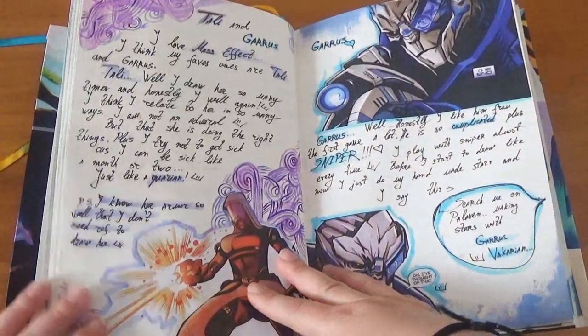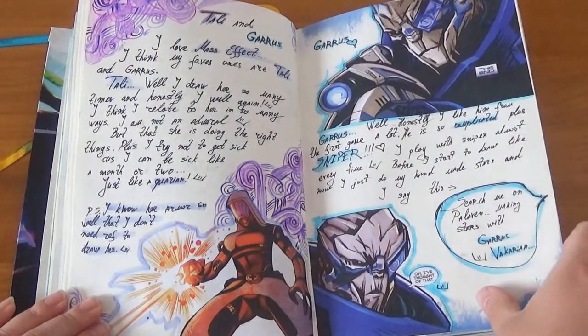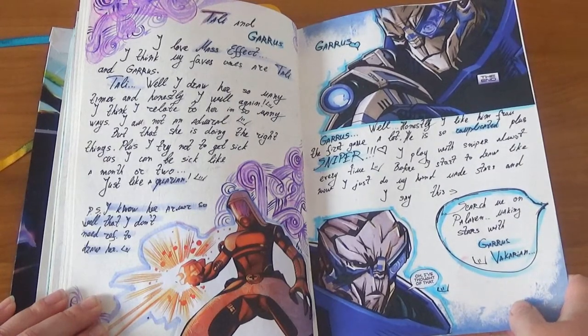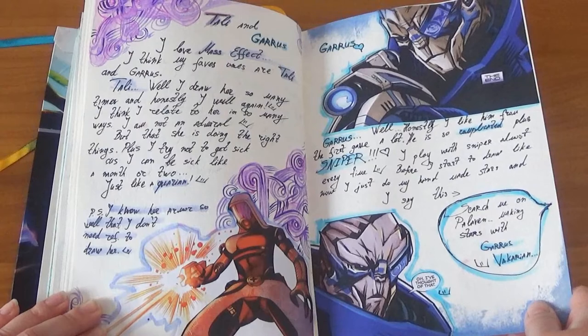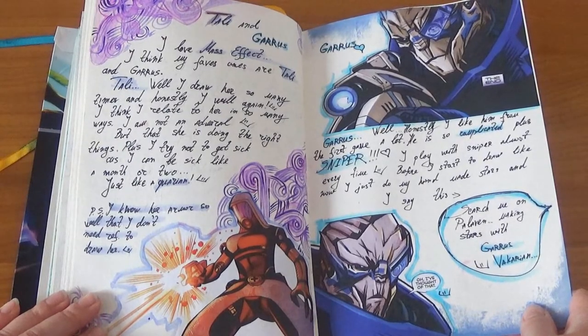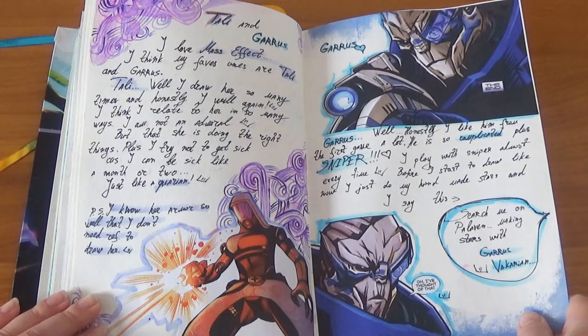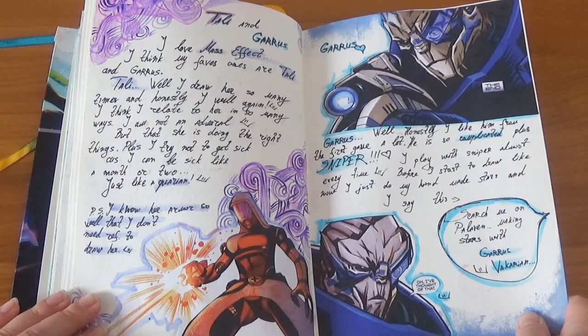Tali and Garrus dedicated page! Do I need to explain how much I like Tali and Garrus? You can find them anywhere on my social media. I love the Mass Effect game. Tali is my favorite quarian and Garrus — there are no words to explain.